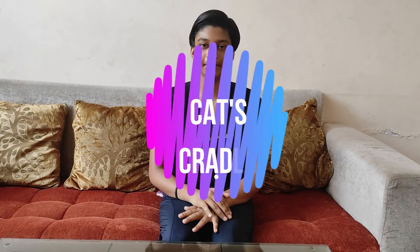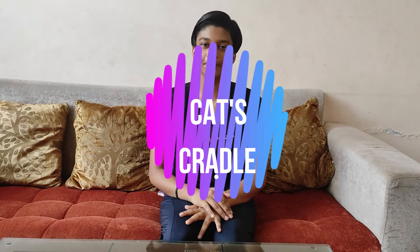Hello guys, welcome back to my channel. In this video we will make cat's cradle, which is called witch's broom, which is also called eagle's claw. We will learn two ways so you can make it easy.